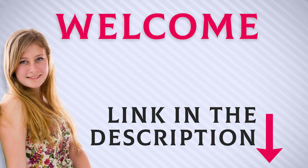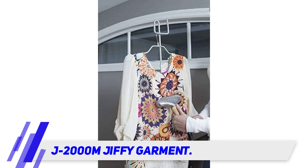Welcome back everyone. I included this product link in the description for the most up-to-date pricing. The Jiffy J2000M garment steamer is Amazon's Choice product that will quickly and proficiently remove wrinkles at home or for light commercial use.